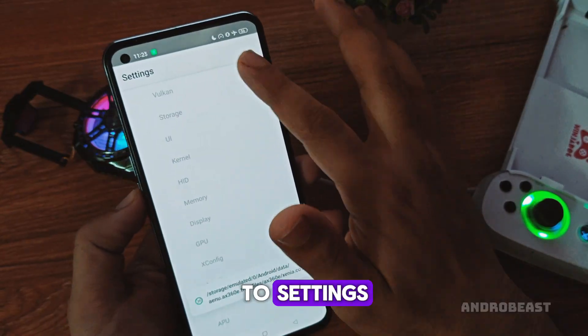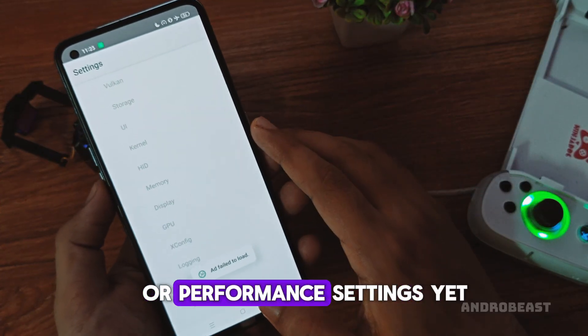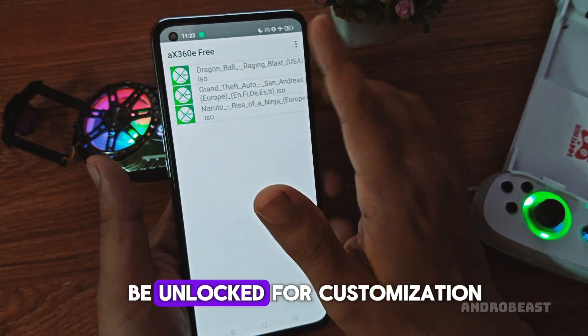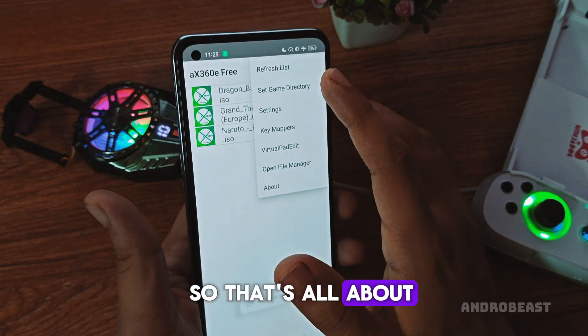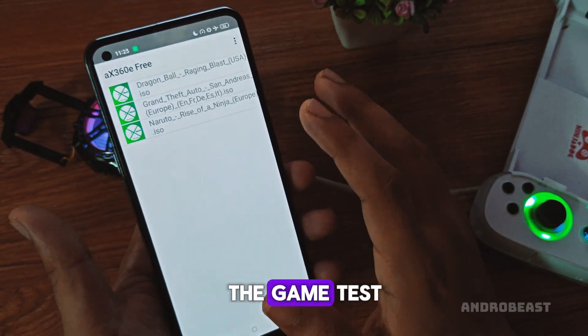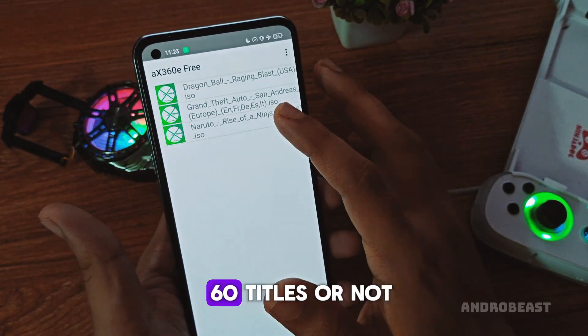Now, if you go to Settings, you'll notice that most options are currently disabled. You can't tweak graphics or performance settings yet. But in upcoming updates, all those settings will be unlocked for customization. So that's all about the available options for now. Let's move on to the game test and see if it can actually run some Xbox 360 titles or not.